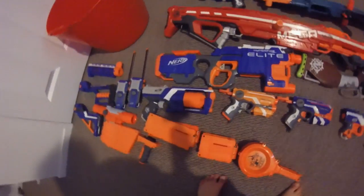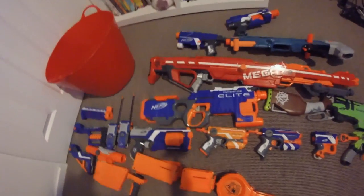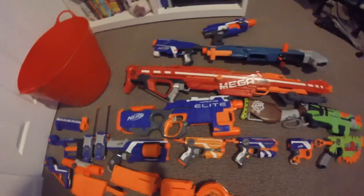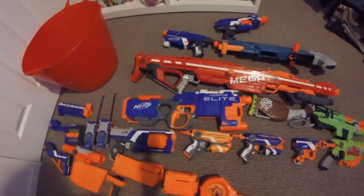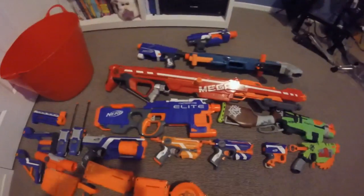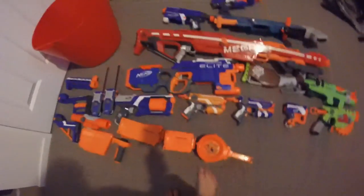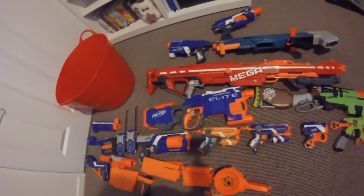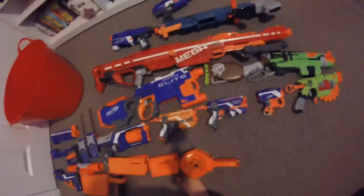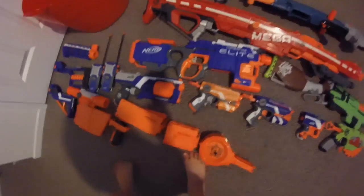Here we have the Hyperfire. I love this gun — it's my favourite. I have to admit that the tiger camo pattern looks really cool. They've got a cool jam door, nice comfy handle, sling points all over it. I just like it.